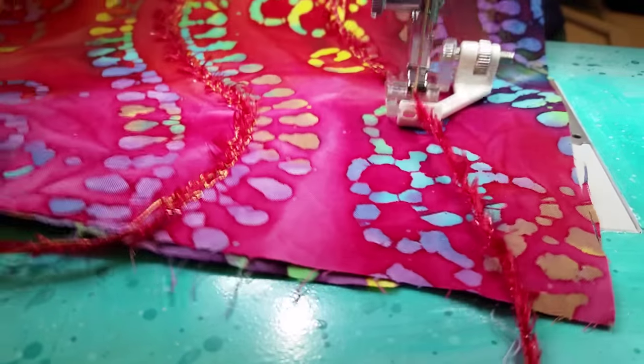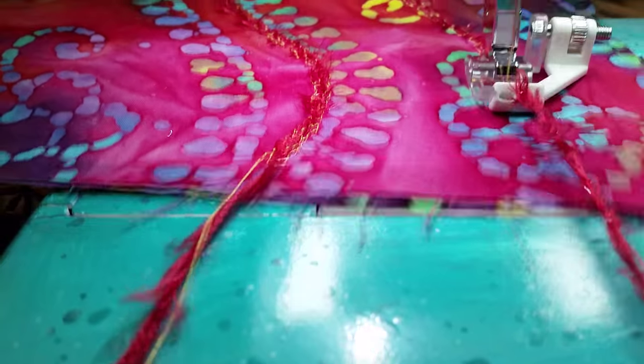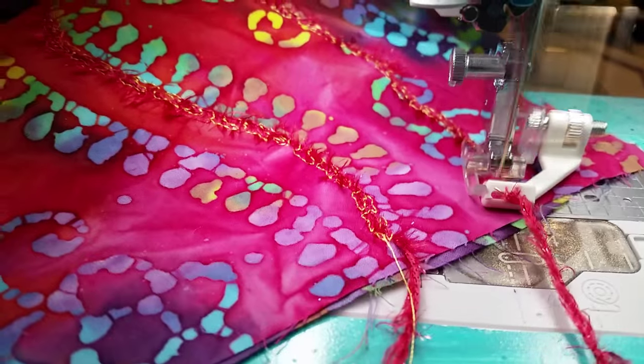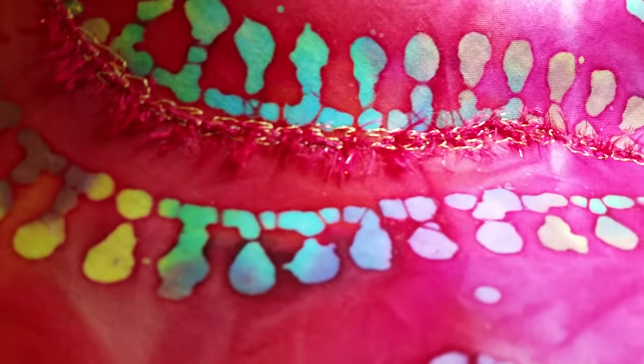This is me creating a surface texture on this already really pretty boutique fabric. I'm going to use this fabric to make a cell phone bag or a travel bag — I haven't decided yet. Isn't that pretty?